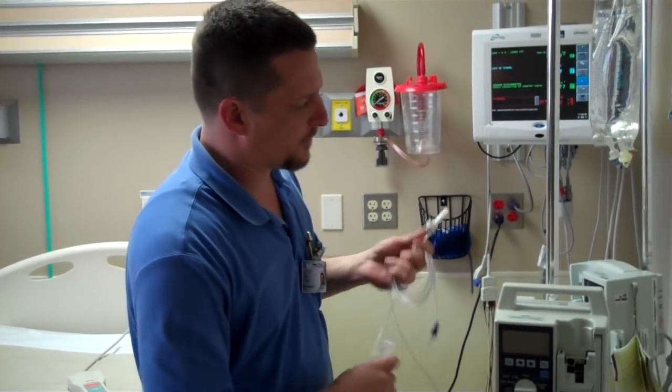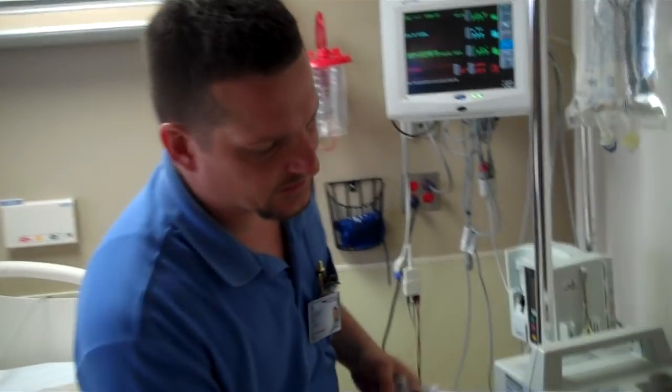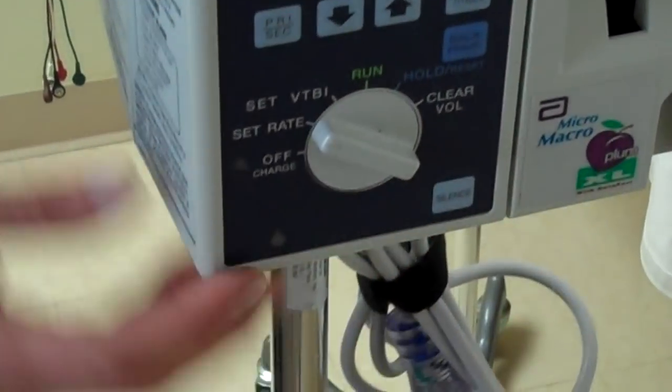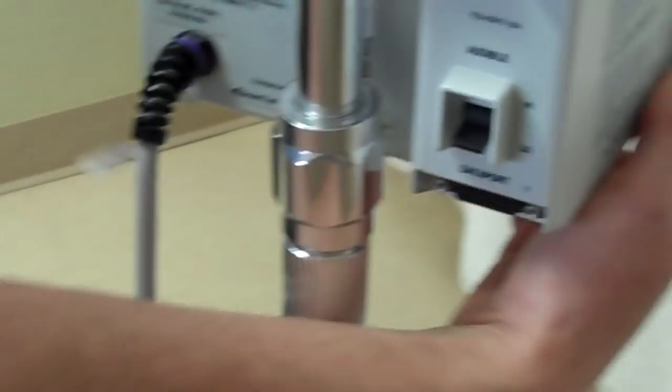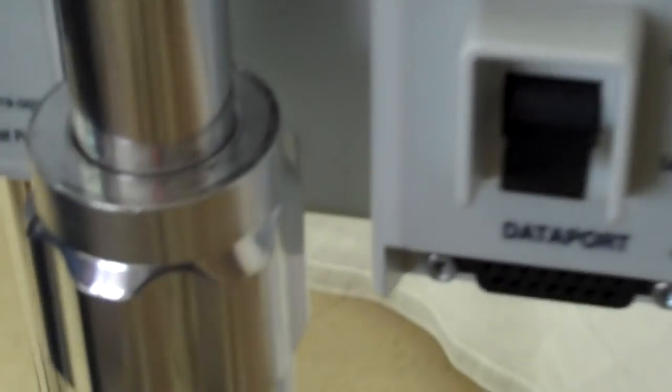When you first turn it on, we'll turn the unit to set right, then verify on the back of the unit that the audible alarm switch is in the low position. We listen for the alarm, and when we hear it, we switch to the high position. If we hear that alarm, then the unit is ready for use.